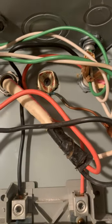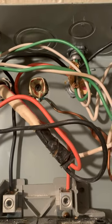They grounded it to a Miller High Life bottle cap. So this is how your electrical was installed.